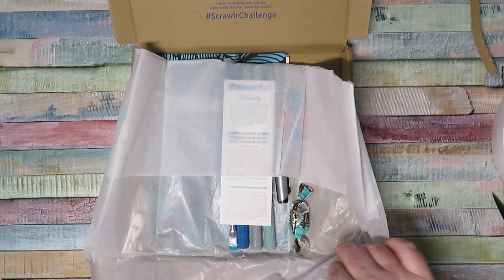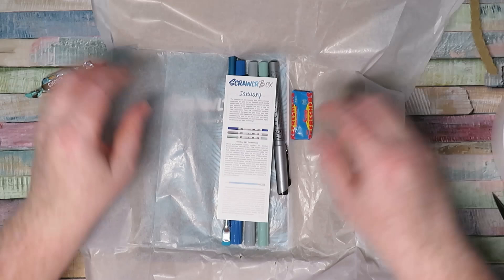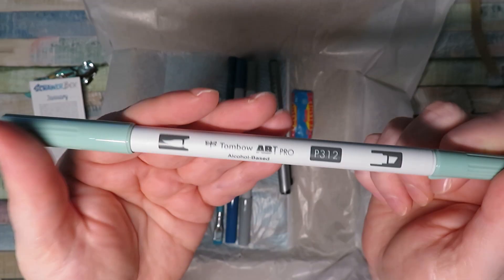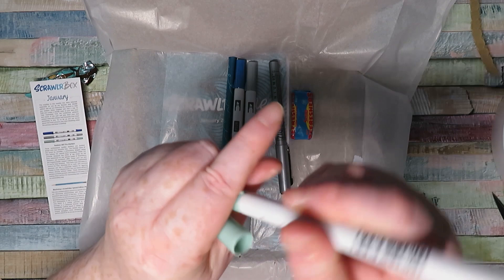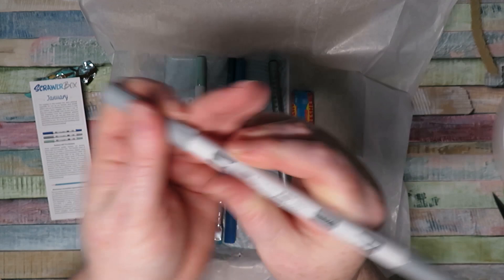Starting with the January box - we've got a little sweet, a choco mint praline, and we've got some Tombow markers. I've never had any of these before - Tombow ABT Pro markers, all brush markers. They're alcohol markers and each one has a brush tip on one end and a chisel tip on the other. It looks like we've got a light green color and a gray color.